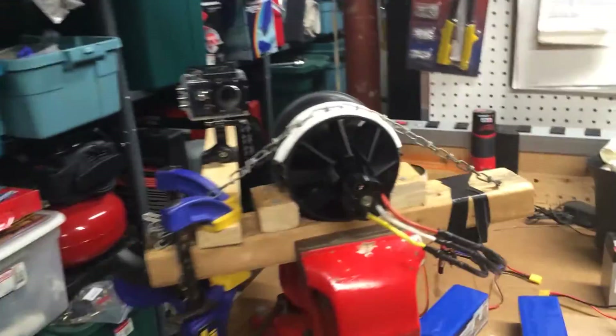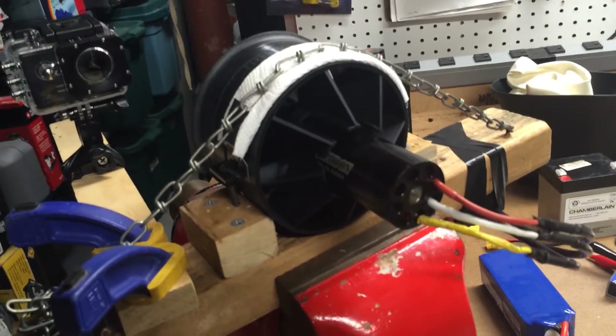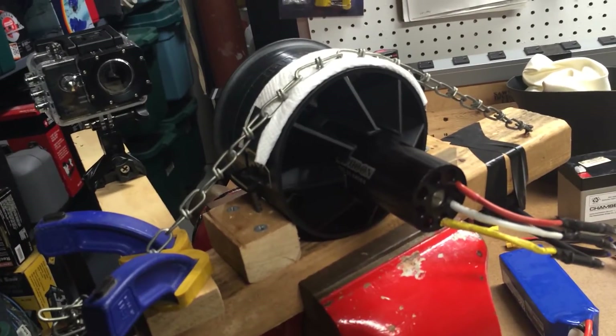So I'll be putting out a video of this thing attached to some sort of vehicle soon - maybe a bike or another scooter. If anyone else has any ideas, feel free to post them in the comments below.